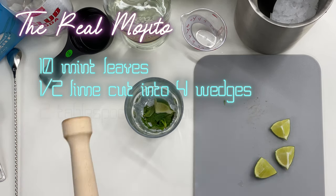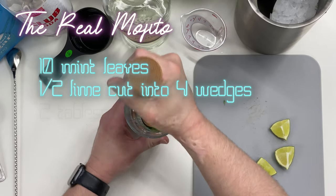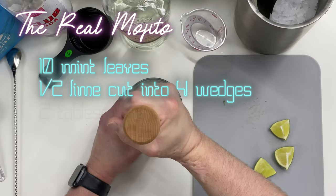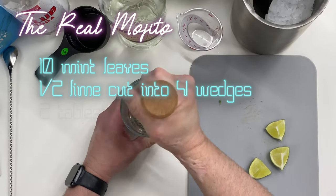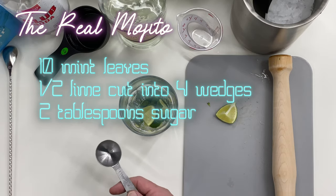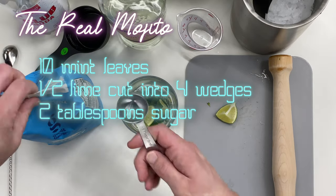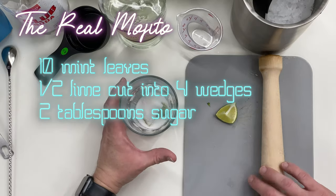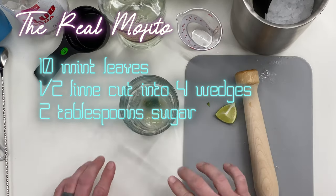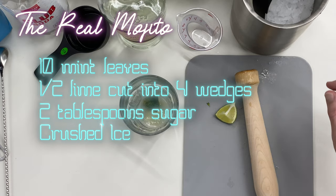Then we're gonna use a muddler to muddle the leaves and the lime wedge. Next we're gonna add two more wedges and two tablespoons of granulated sugar, and then we're gonna muddle that.